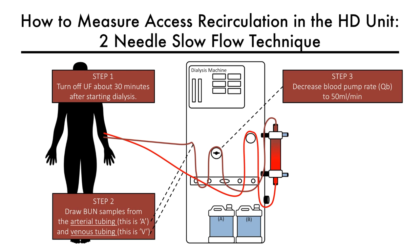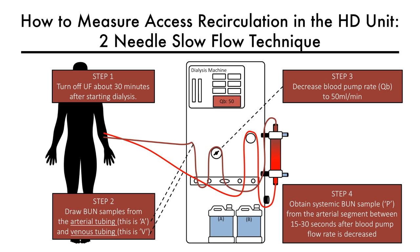Step three is to decrease the blood pump rate to 50 milliliters per minute. Step four is to wait 15 to 30 seconds after slowing the pump and then obtain a systemic BUN from the arterial segment. It is important to slow the pump and wait 15 to 30 seconds to ensure that unrecirculated blood has advanced to below the sampling port, which usually takes about 15 seconds.